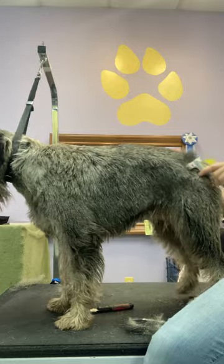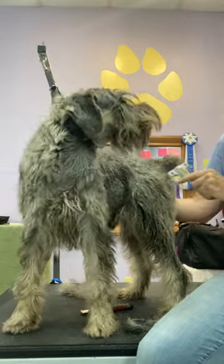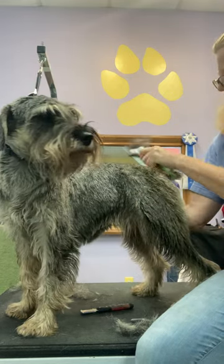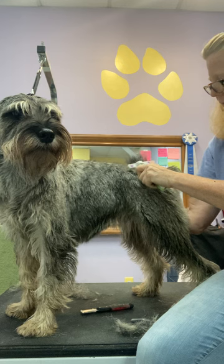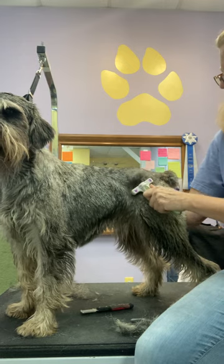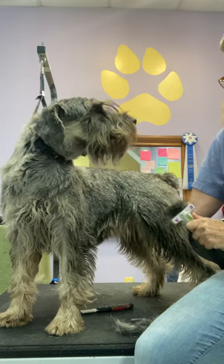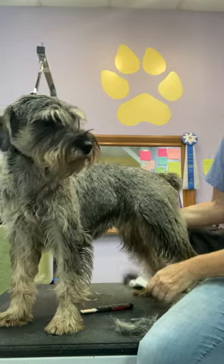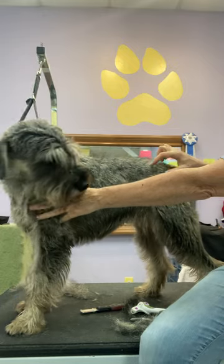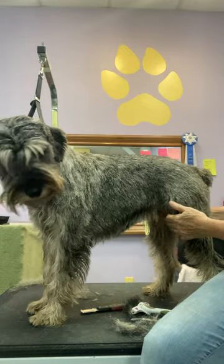To smooth this out a little bit I'm going to lightly rake it — I'm holding her skin a little bit on the off side so the rake doesn't just pull the skin, and that also gives me a little control over her since she's being a little fussy right now. Now I've got most of that little puffy strip gone. I can see a couple of little places I can pull just a little more.